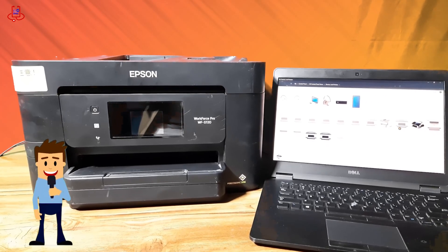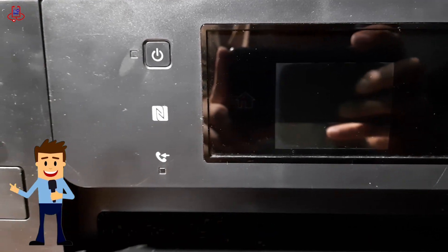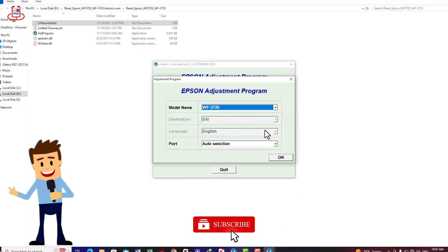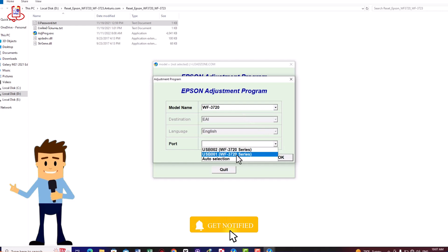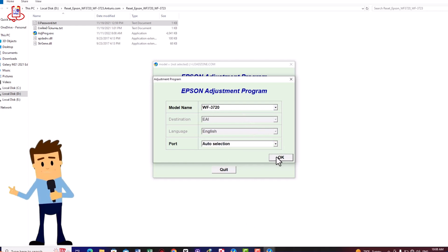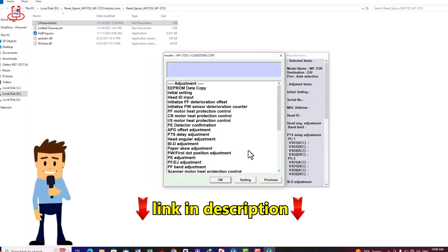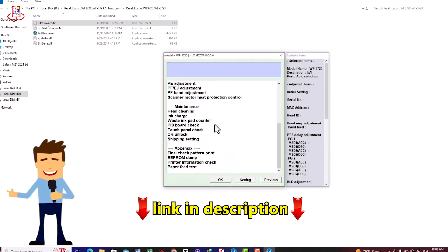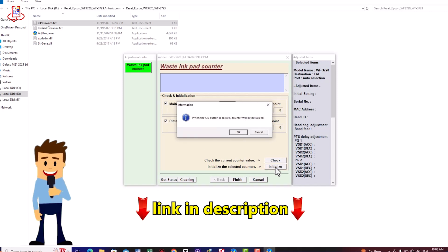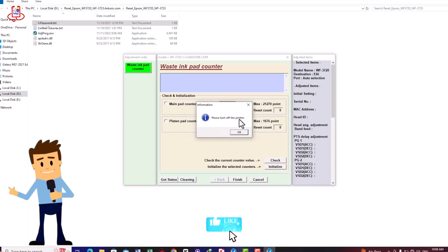Hello everyone, and welcome back to Device Doctor. If you're struggling with resetting your Workforce 3720 printer and don't know where to start, you've come to the right place. In today's video, I'll walk you through the process of resetting your printer using a handy adjustment program available on your computer. Best of all, the adjustment file is completely free, and you can find it in the video description below without any password required. If this video helped you out, don't forget to like and subscribe for more tips. Let's get started.